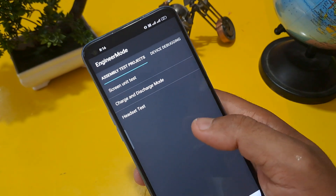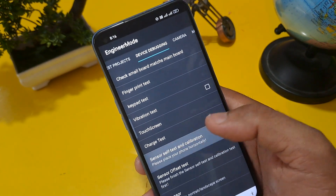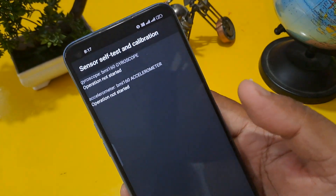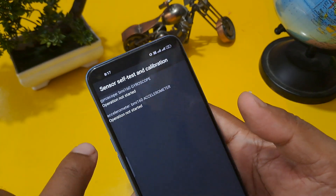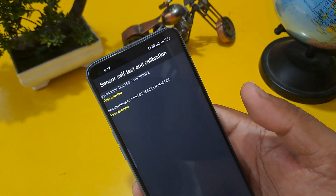Click on Manual Test. After that you can see the device debugging page. Go to Sensor Self Test and Calibration. You can see there are two options: Gyroscope and Accelerometer. You have to click on them.